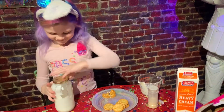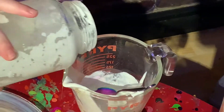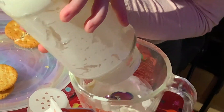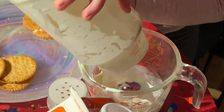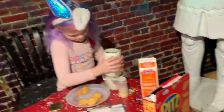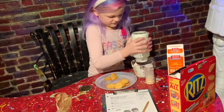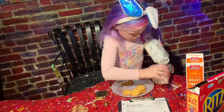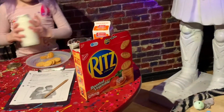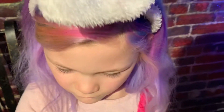Let's open it. Let's see what we have inside. Let's pour it in. Oh, that's very hot.